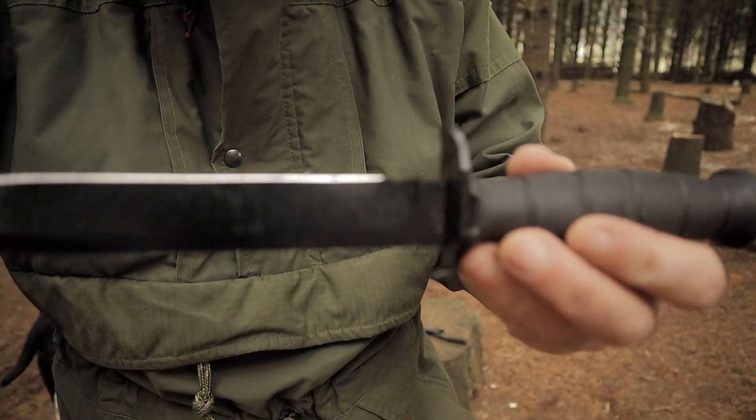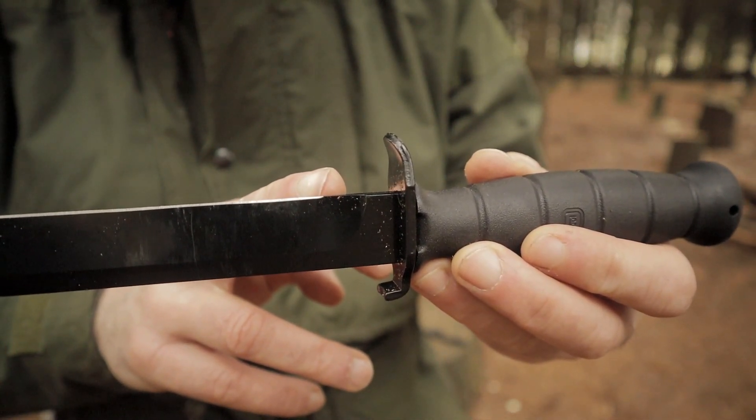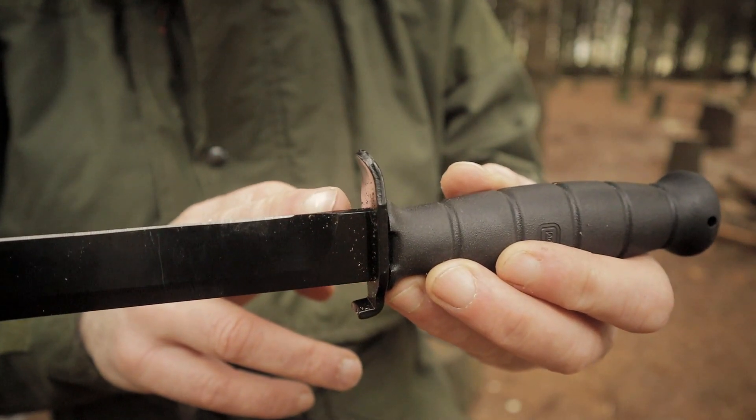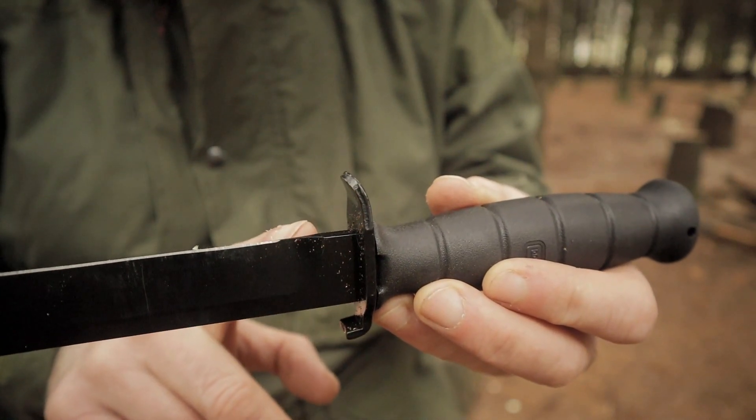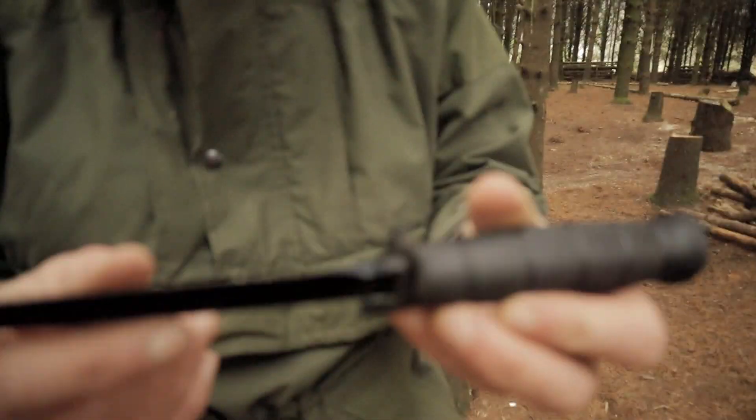One thing I did notice — check out the blade. The cutting edge of the blade doesn't actually start until here, so we have all this — there's about half an inch there wasted. But you could sharpen that out of it, I'm sure.